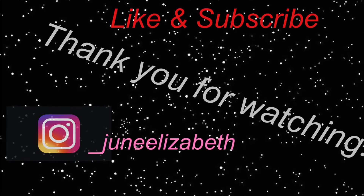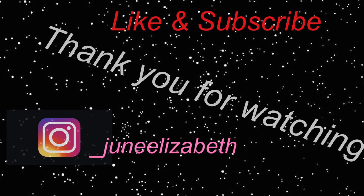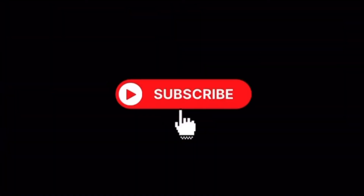Please like and subscribe. Also in the comments, let me know what you want to see so we can get with it and work out.